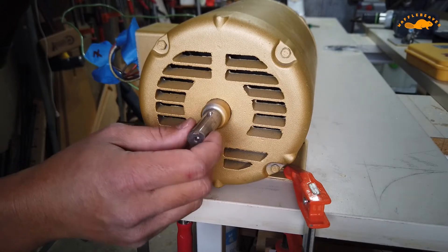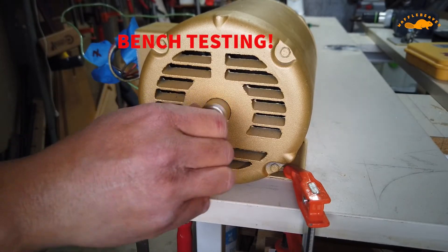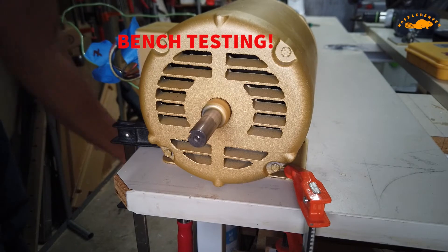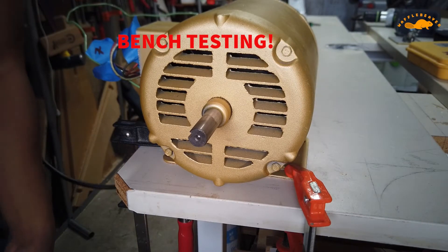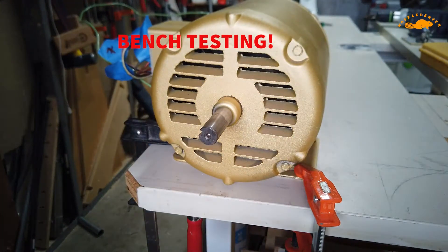I'm going to power this on and see if I can get this guy to spin. I'll be lying if I said I was super confident. Nothing exploded just now, so that's a good sign.